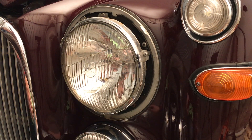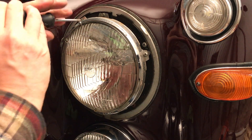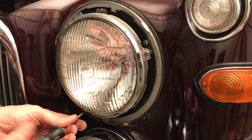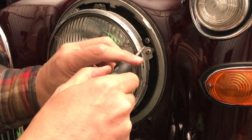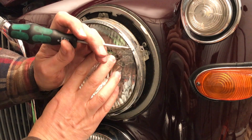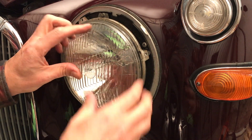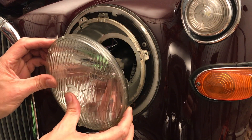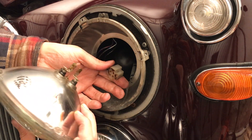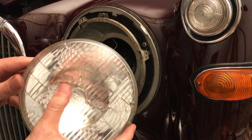Next thing is these three retaining screws. The chrome ring will be cleaned up. It's got a fairly modern looking type connector on the back, so out it comes. A bit of grease or something there — don't mind cleaning that up. And get the new unit.